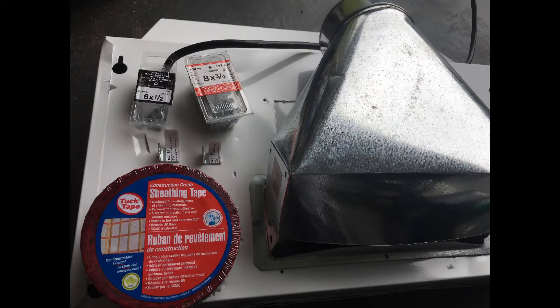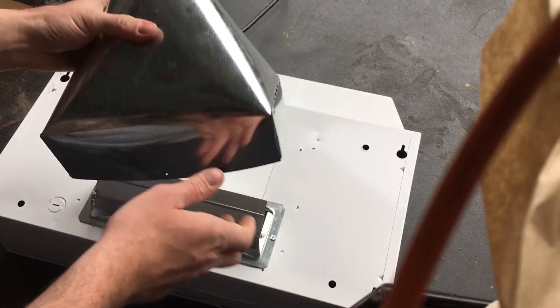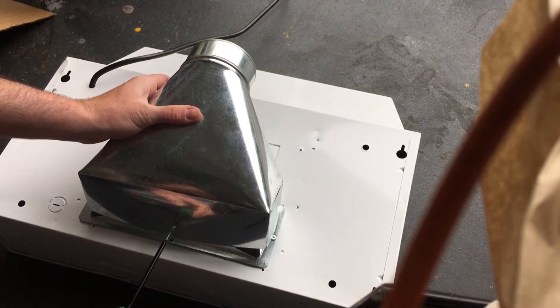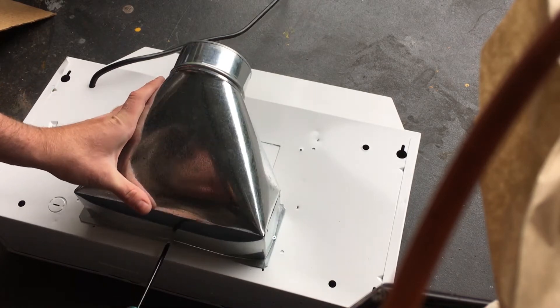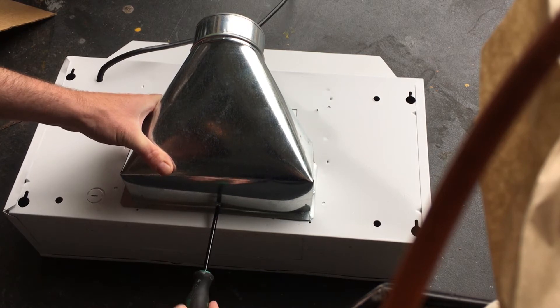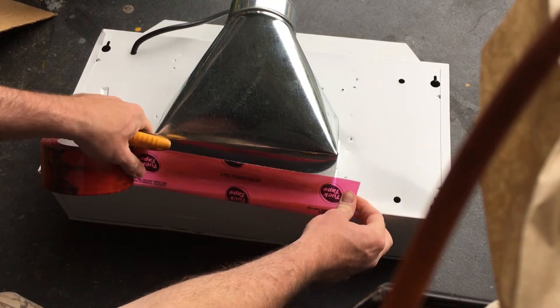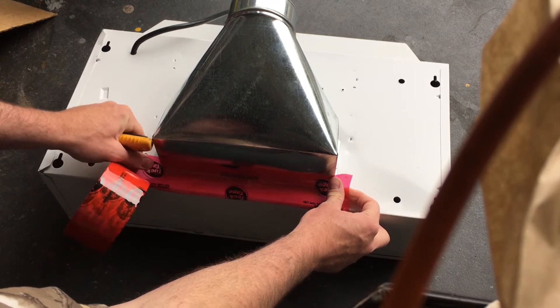Any air will be exhausted through our ducting that we're going to install next. Here I use an exhaust that's appropriate for my kitchen exhaust fan, so you're going to have to do the same — whatever type of kitchen exhaust or fan you utilize. Here I use tuck tape just to ensure the seal around the edges of the tin so it stays sealed.